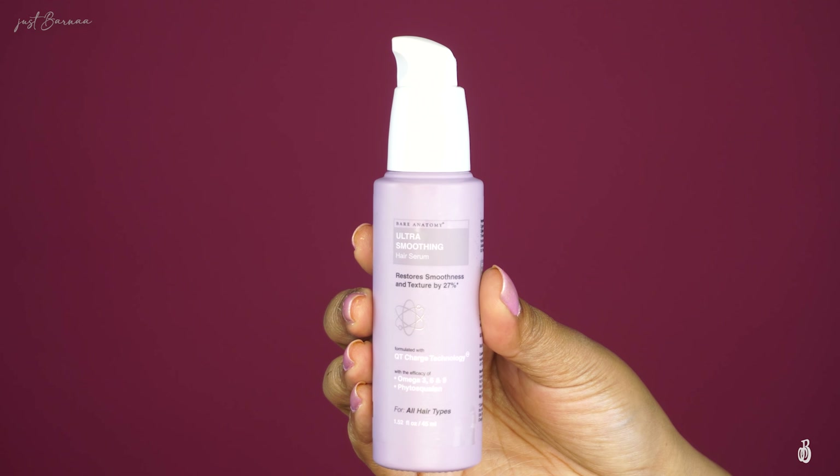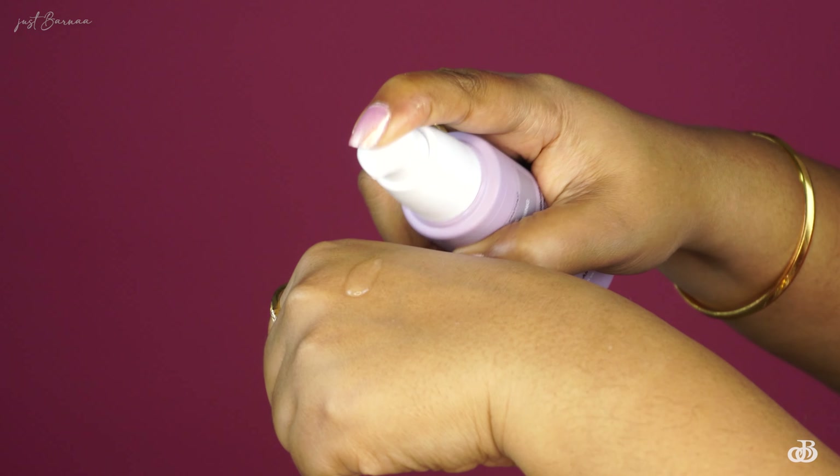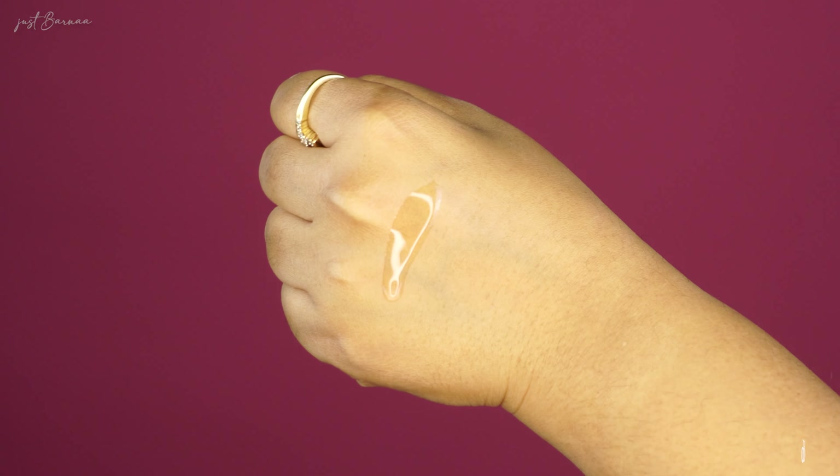This plant-based serum is good for daily use and is going to nourish, hydrate and control the frizz of the hair. It feels quite heavy on the hands — let me show you the texture. It is runny and has that slip you look for in a serum. Up close, this is how the serum gives shine and controls frizz around the ends of your hair.